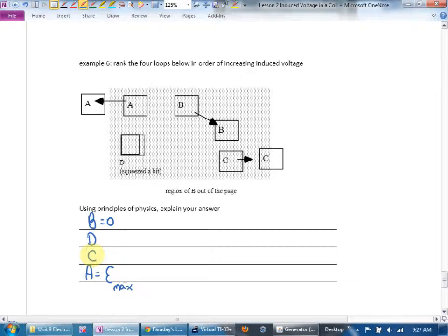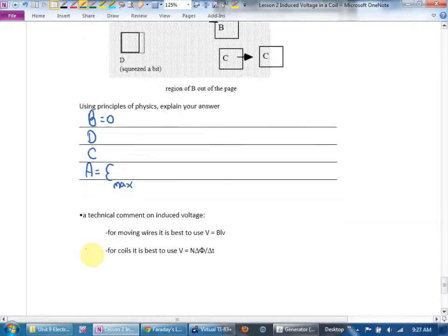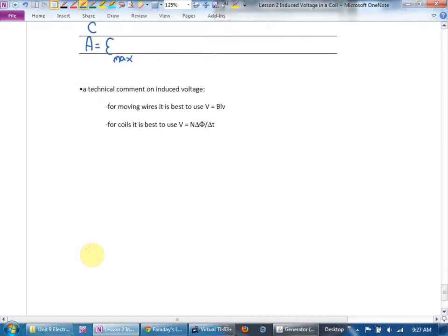Going a little technical: for moving wires like a bar or beam, use BLV as we did last day. But for a coil that's spinning or changing its flux, it's best to use EMF = −N ΔΦ/Δt.